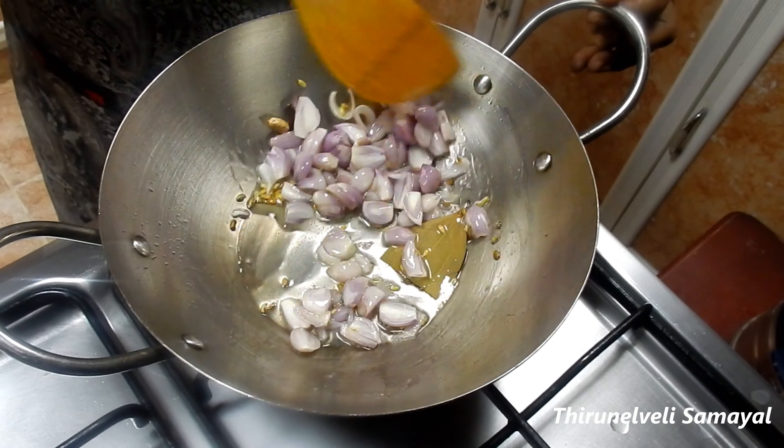We add butter and salt on it. We will add the buttered crust and add it here.